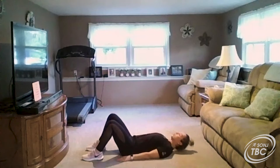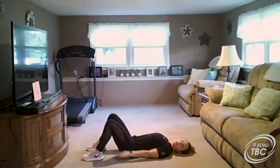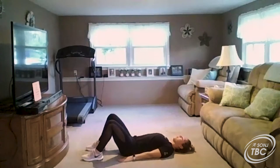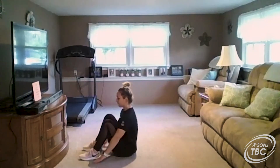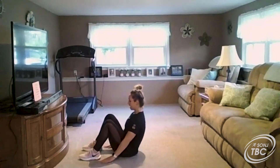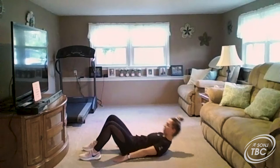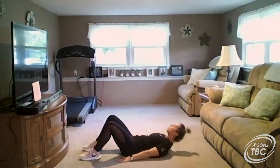Our first core exercise is the sit-up. Start lying flat on your back with your knees up and feet planted on the ground. We're going to slide our hands all the way up, activating that core to help sit you up, then slide back down nice and controlled, keeping that core nice and tight.